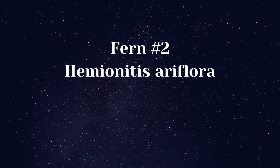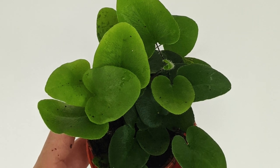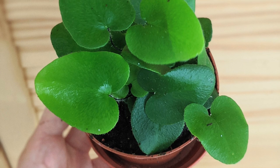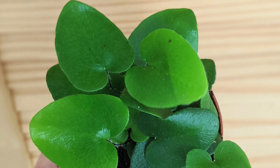Fern number two: Hemianitis ariflora. This is a beautiful, unusual fern with heart-shaped leaves on the end of wiry stems. Also known as the heart fern, it is becoming easier to get in the UK.